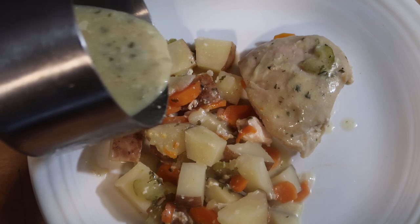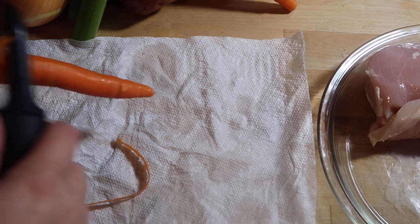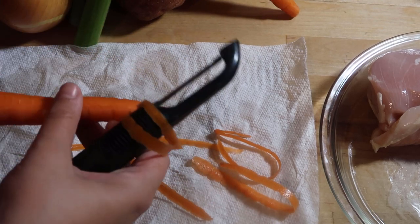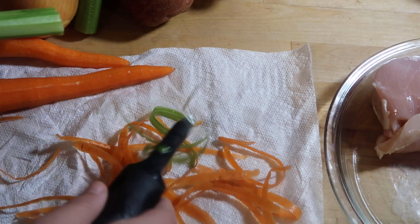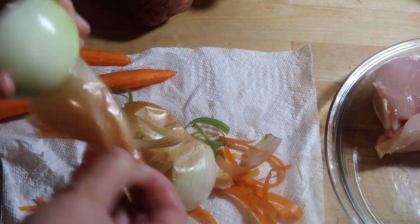The second recipe I am making is creamy ranch chicken. The first thing I am going to do is prep all of my veggies and cut my chicken in half. A little tip with celery: if you want to soften it up more than usual, just run your peeler along it a few times and it'll make it very easy to cook down.